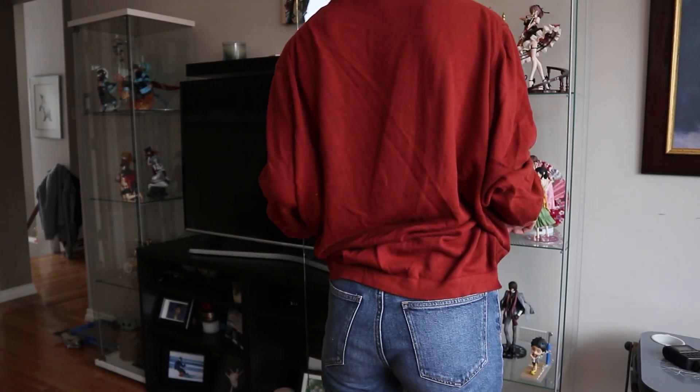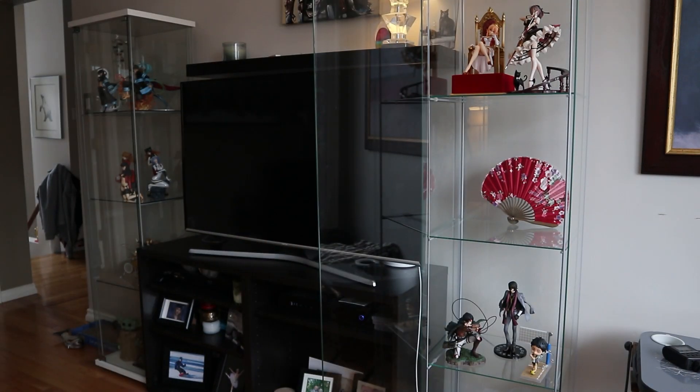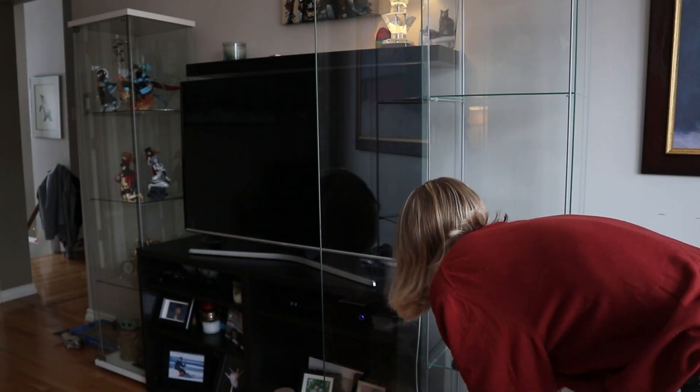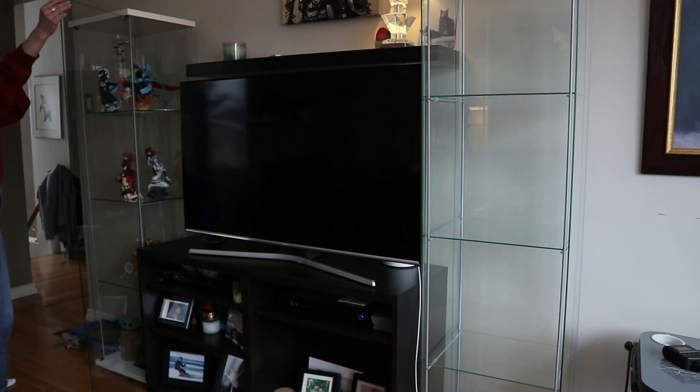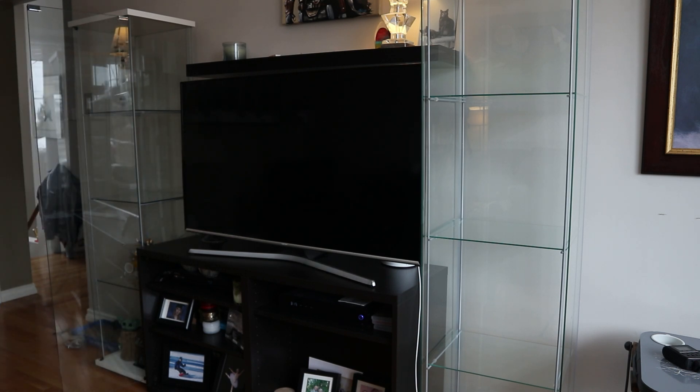Now I'm just cleaning out the figures from my Detolf. I definitely recommend you remove your figures before doing this because you'll need to remove the shelves to make your life way easier. I made sure to put them somewhere safe because my cats love to knock them over if they have the chance, and I don't want any broken figures — that would be a tragedy. I made sure to put them in a room with a closed door, and if you have cats I would recommend the same.